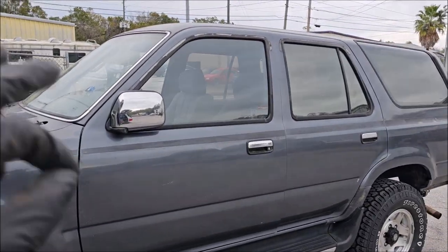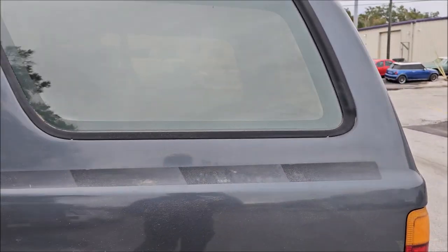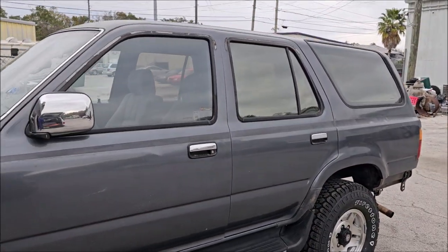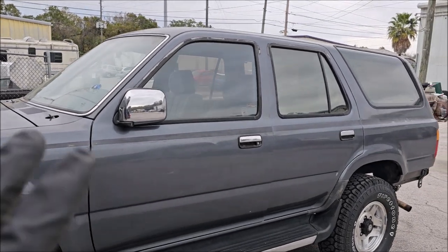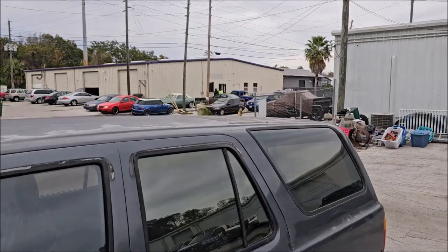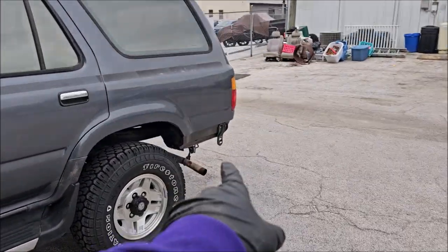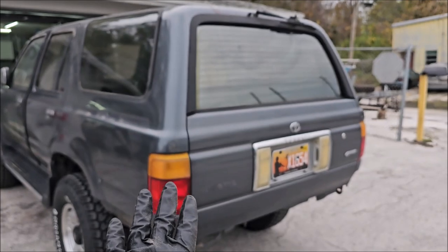We are not going to be pulling pieces off of these older jobs, because all that does is put you in a position where you literally have to replace trim. Nine times out of ten when you do that, you have to get an aftermarket piece — especially on older vehicles like this — and the problem with aftermarket repops is that they don't fit properly. On these older restorations I prefer to just take off the simple stuff. We took off the roof rack, actually it was brought to me with that already off, and they took off the rear bumper, but everything else is going to be taped up.